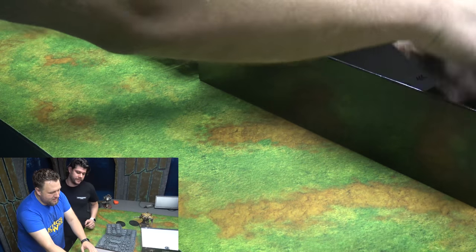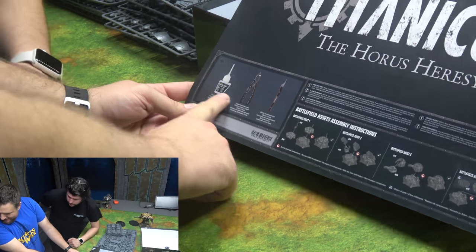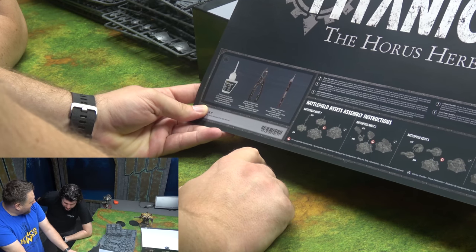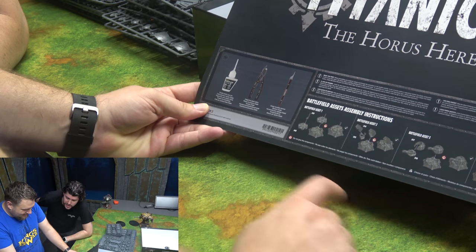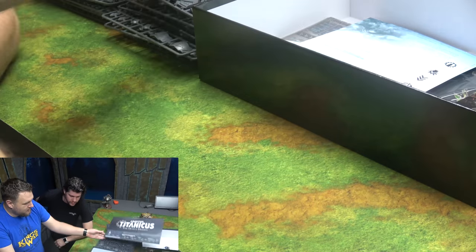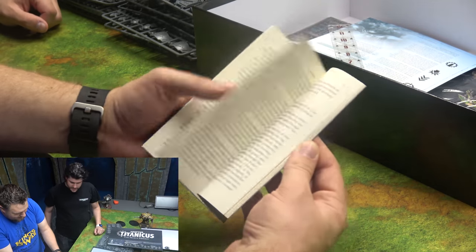You got a poster — because all the GW stores have posters now. And if you're buying this box and don't know how to put it together, they tell you what you'll need. There's your battlefield asset instruction. You also get a little book — a sample chapter of Titanicus by Dan Abnett.